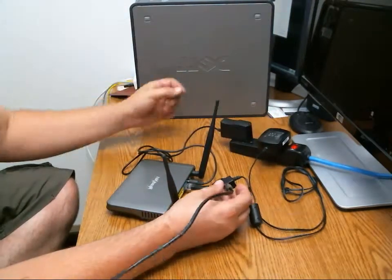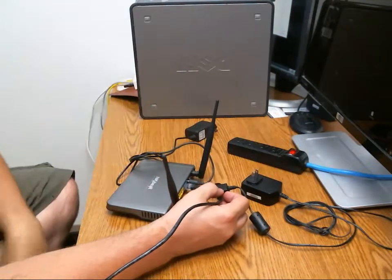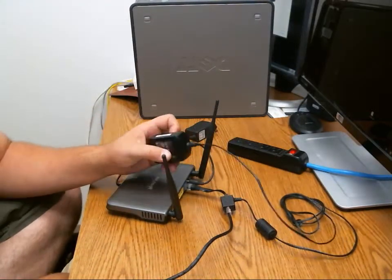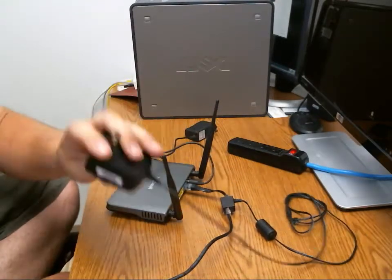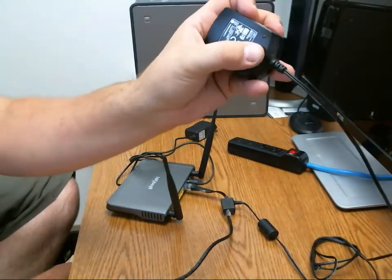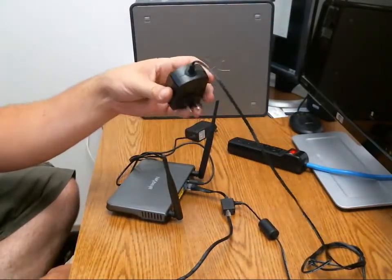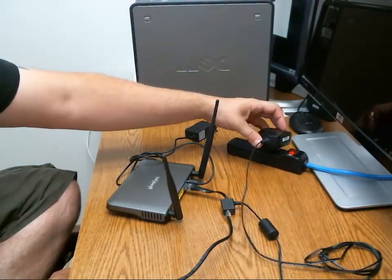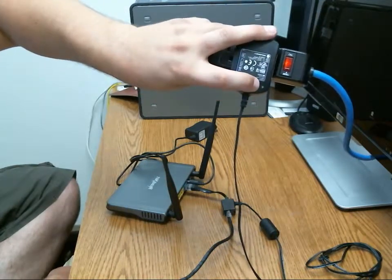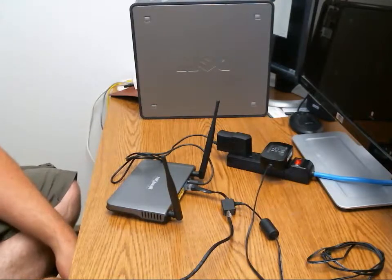We want to unplug this from the power strip, and also unplug the router from the power strip. We're going to wait about 30 seconds — that allows the power to drain out of the internet power supply, out of the antenna on your home, and from the router. You can see the green light went off, which is the telltale sign that everything's been unplugged and we're safe to plug things back in. Let's plug them back in — and the green light came back on.